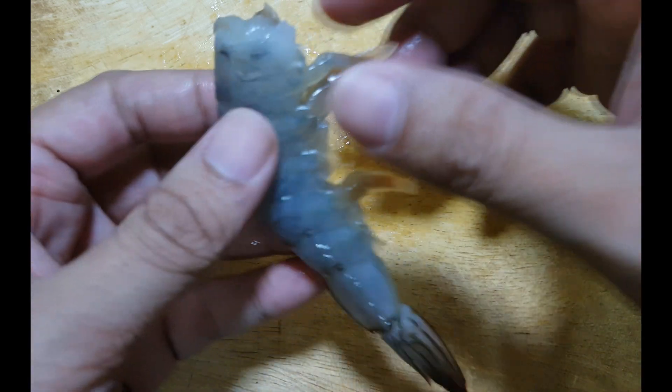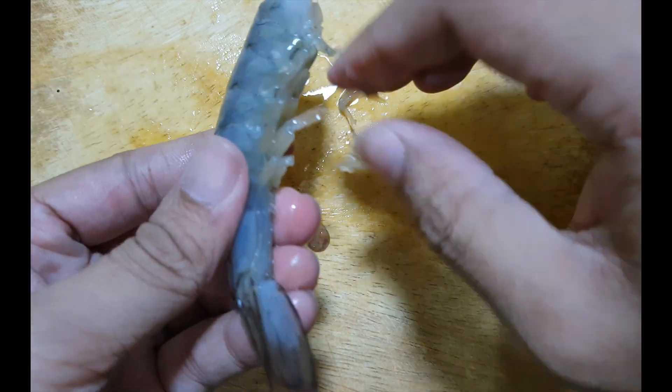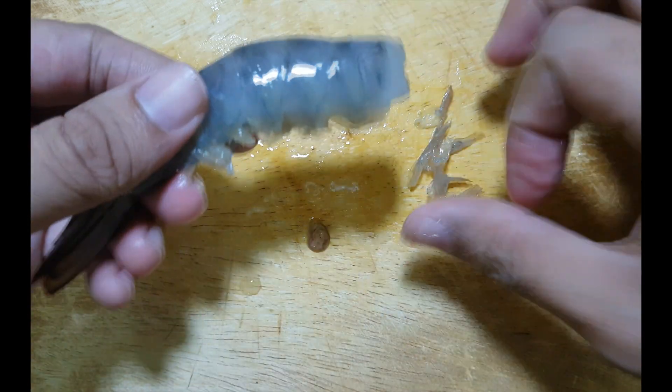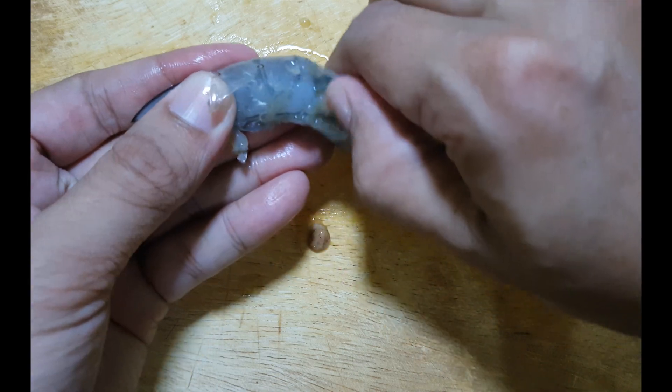Second, remove the legs from the underside of the body. Finally, hold the tail and pinch your fingers on the last section of shell, and the rest of the prawn should pop up.